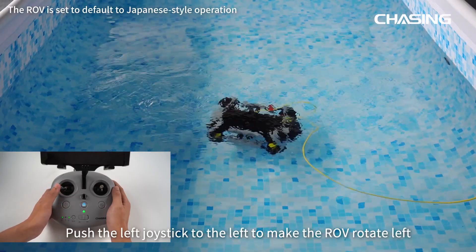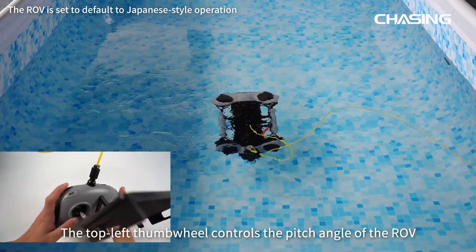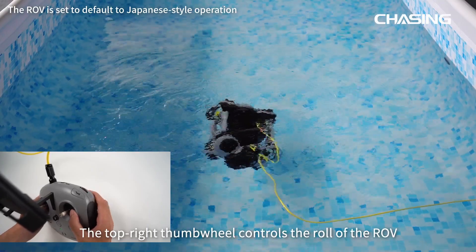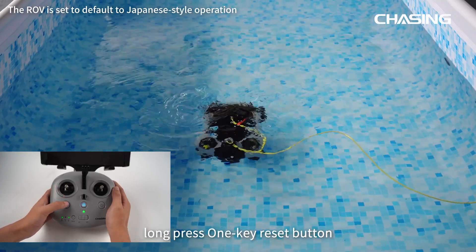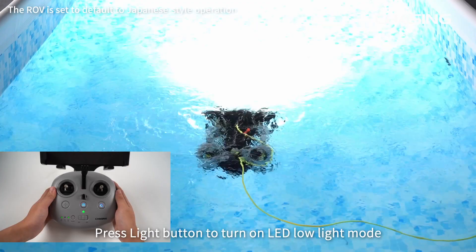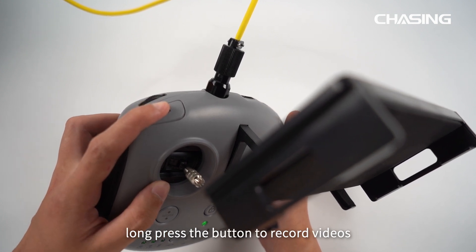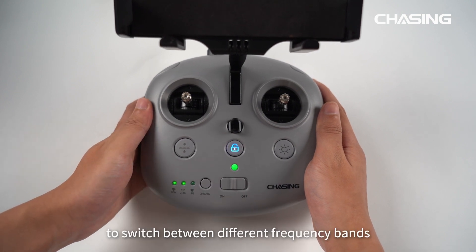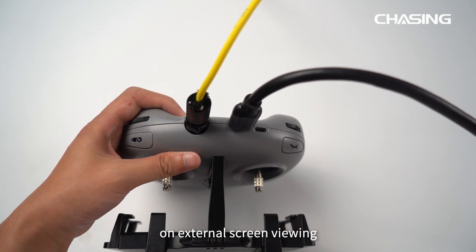Push the left joystick to the left to rotate the ROV left; push it to the right to rotate right. The top-left thumb wheel controls the pitch angle of the ROV; the top-right thumb wheel controls the roll. If you don't know the posture of the ROV underwater, press the one-key reset button to return to horizontal posture, or long-press to activate omni-directional mode. Press the light button to turn on LED low-light mode; press again to switch to high-light mode. Short-press the left shoulder button to take photos; long-press to record video. When connected by Wi-Fi, press the Wi-Fi switch button to switch between frequency bands to avoid signal interference. Use an HDMI cable to connect a screen to the remote controller for external screen viewing.